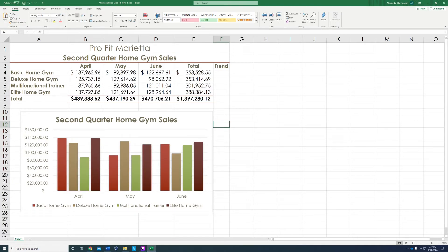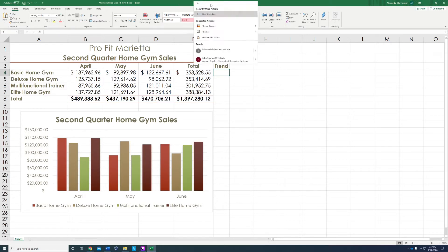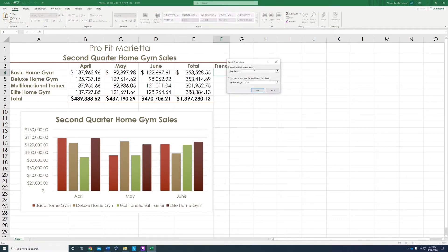Now we're done with step 11. Step 12: we're going to go to F4. In F4, we're going to insert a line sparkline. The fastest way to insert a sparkline is to go to the search bar at the top center and type in 'sparkline.' Then just click to add the line sparkline, and a dialog box will pop up.